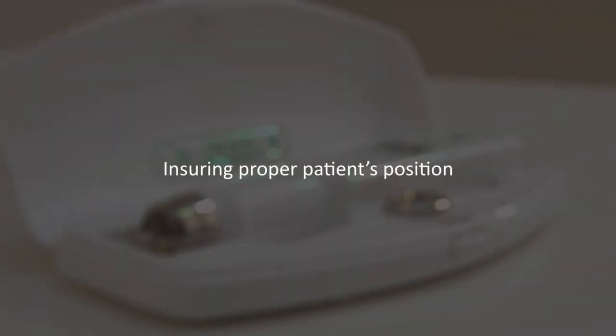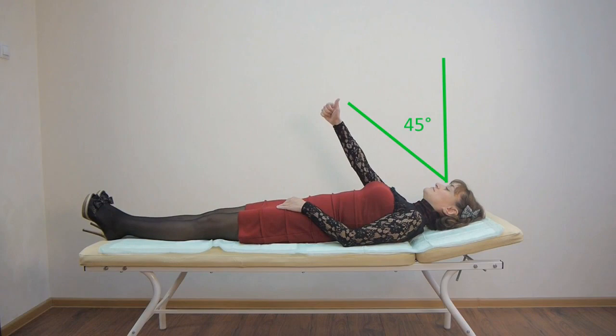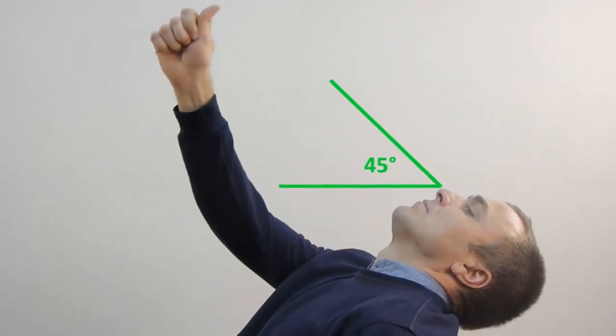How to do the measuring: ensuring proper patient's position. Patient's position is essential for accurate measuring results. To get the most precise measurements, you need to make sure that the patient's head is tilted back parallel to the floor. The eye gaze line makes up an angle of 45 degrees from an upright direction.